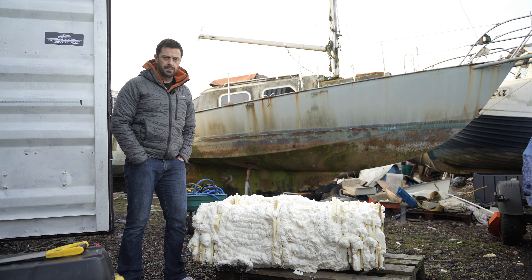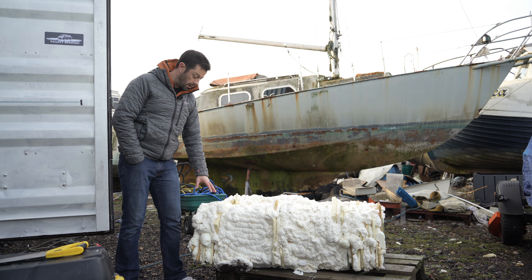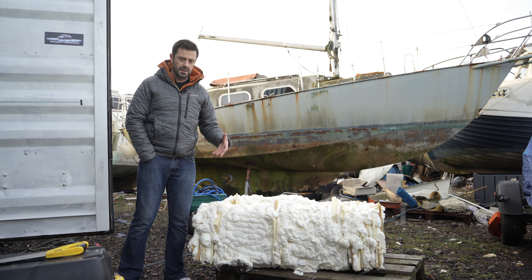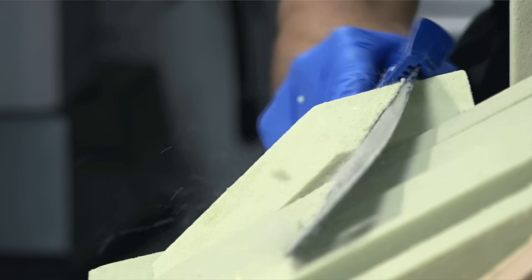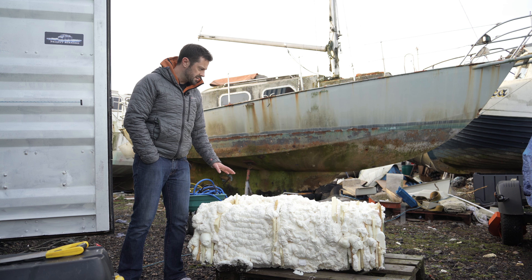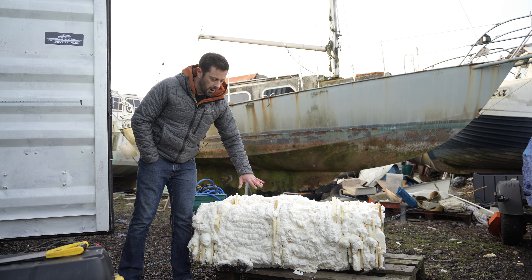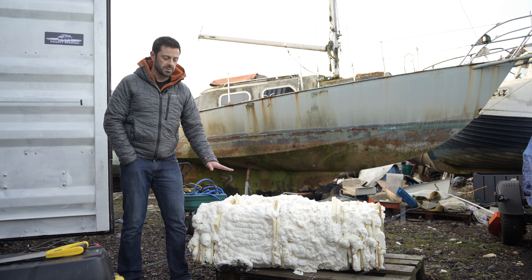Buried somewhere under this mass of expanding polyurethane foam are those specially cut MDF forms for the shape of the sledge. This was the quickest and lowest-cost method I could think of to fill in all the gaps — you could use very expensive modelling foam, which looks a lot smarter at this stage, but it is genuinely as expensive as the end result of the part, which strikes me as slightly bizarre. I'll find out in due course whether this was a terrible choice or absolute genius — probably somewhere in the middle, tending towards genius.